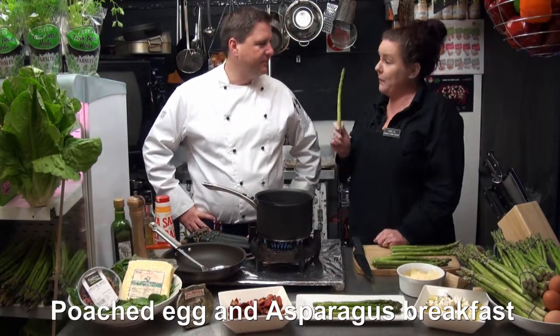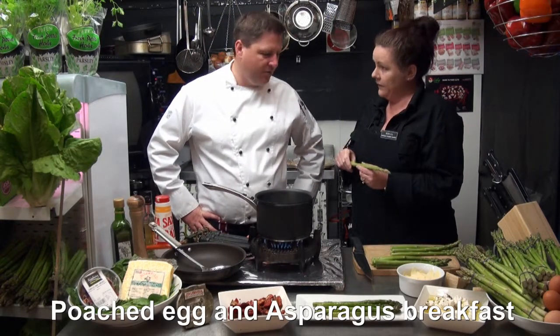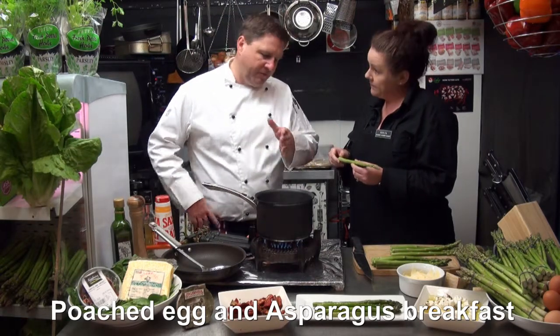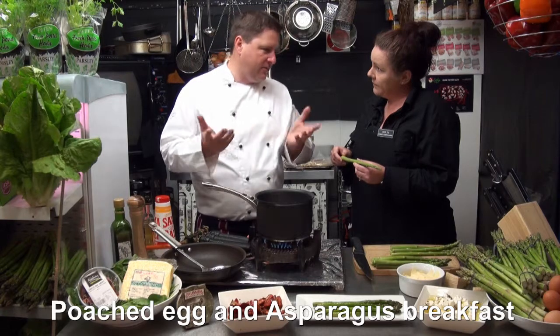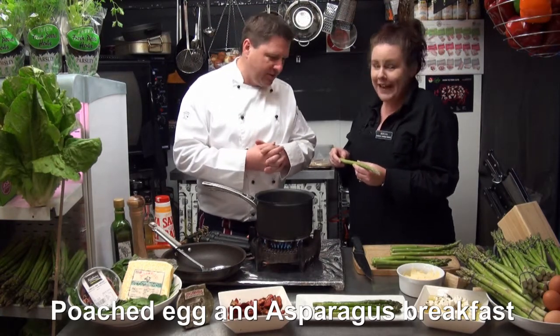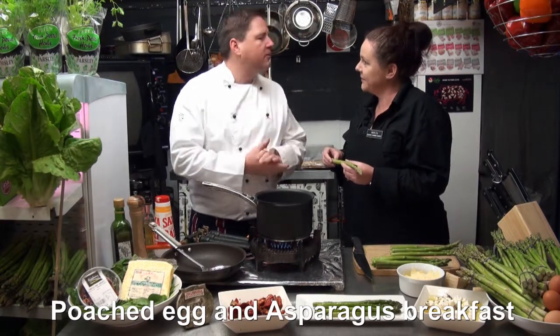Getting back to the asparagus - do you peel your asparagus? Not the green one, especially not if it's as fresh as it is now. If you're unlucky and get bad quality - which is never at the Bunbury Farmers Market - then obviously you will have to peel a little bit, but here we don't.